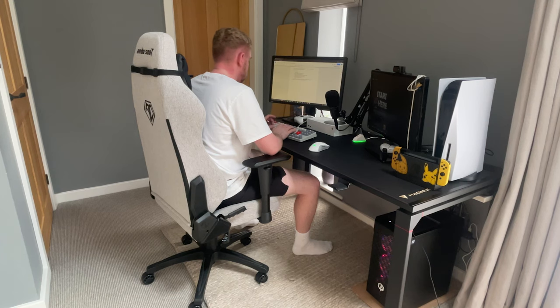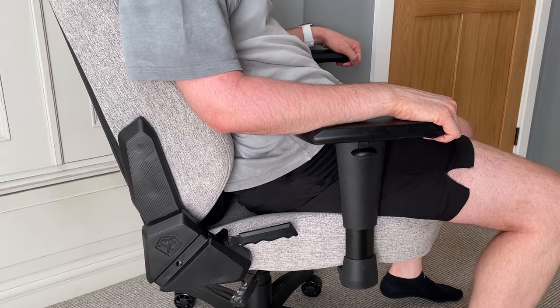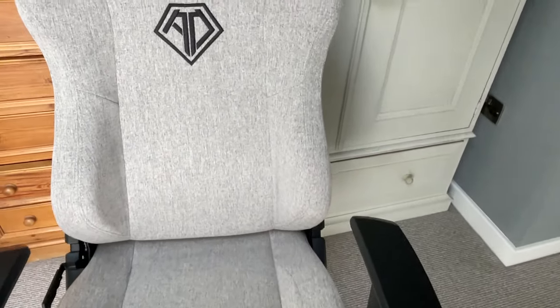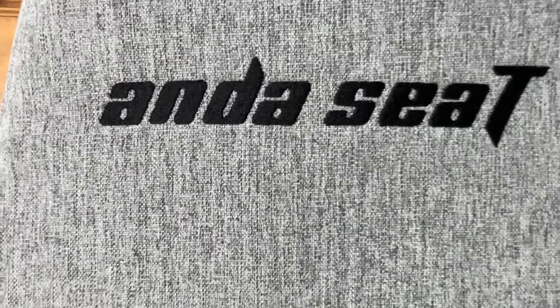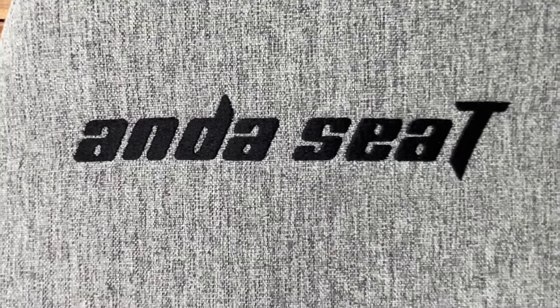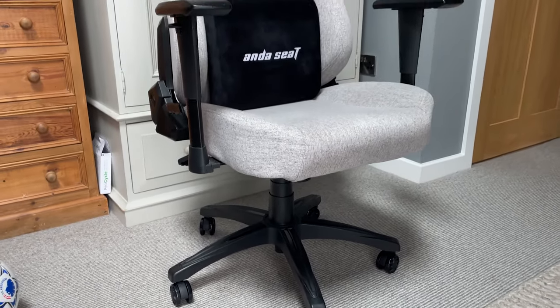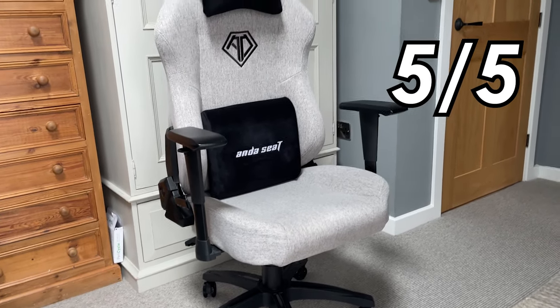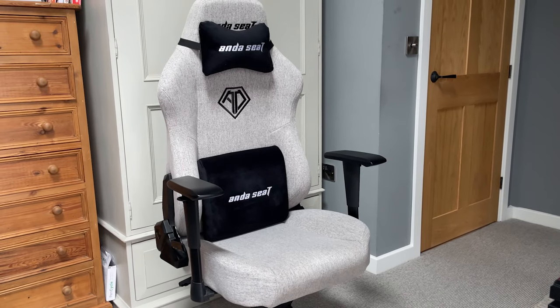With the huge surge in jobs allowing staff to work from home, it's really important to have a nice chair that supports your back and stays comfortable for prolonged periods. The Anderseat Phantom 3 ticks all of those boxes. I'd go as far as saying it's the perfect chair for office work due to the almost enforced posture it puts on you and its subtle, professional look. If you work from home and need a new desk chair, it's well worth considering the Phantom 3. I'm going to give the Anderseat Phantom 3 a 5 out of 5 for aesthetics — I honestly wouldn't want anything more from the way it looks, and it will be my office chair for many years to come.